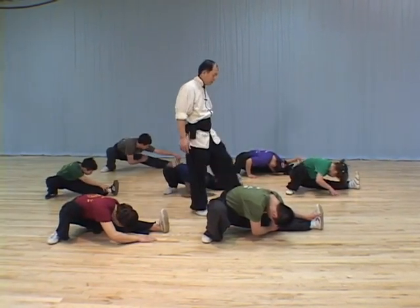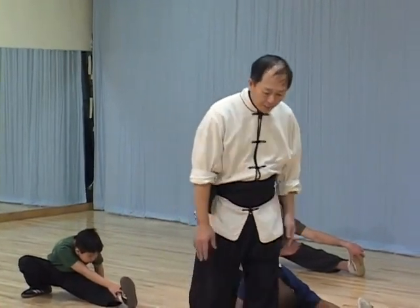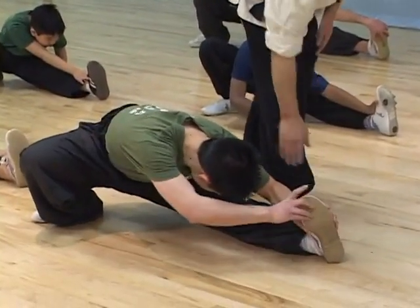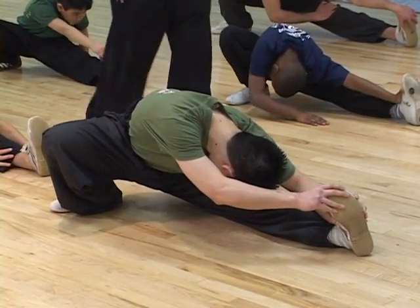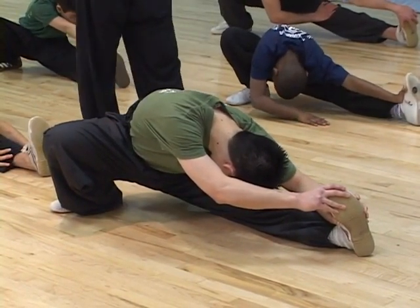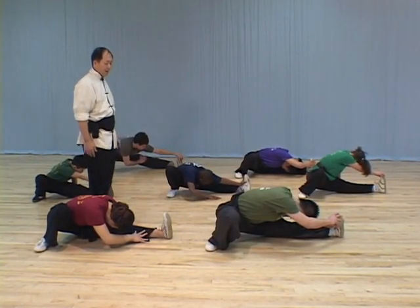This is a stretch where the stretching focuses on one leg, on the back side of the muscles. If you can, both hands touch the toes. In this case, you can see you stretch this side as well and at the same time stretch your back. This one is very important, especially for long feet style. You need this stretching a lot because this kind of kick is used a lot.